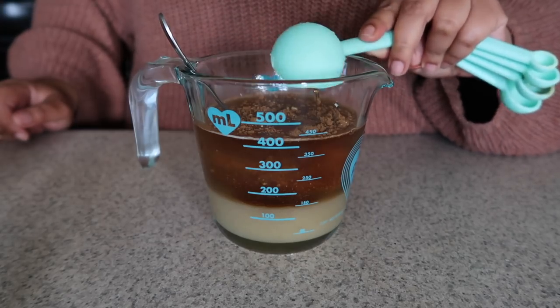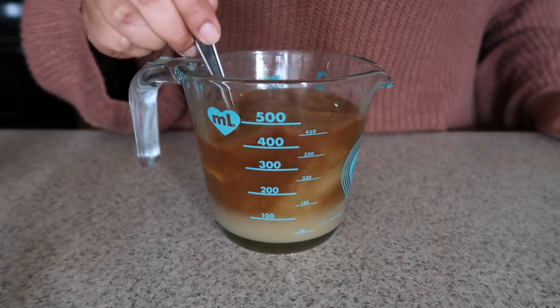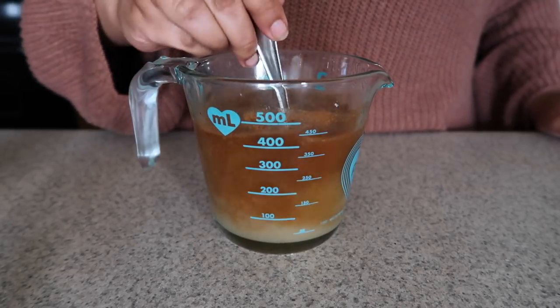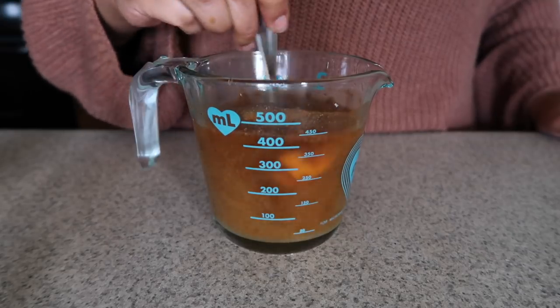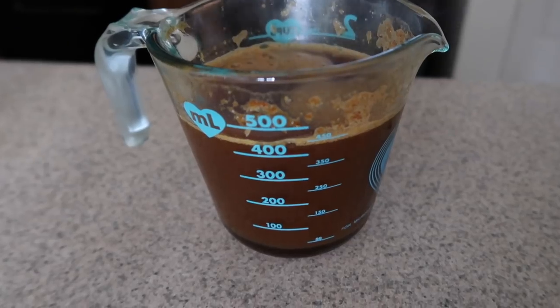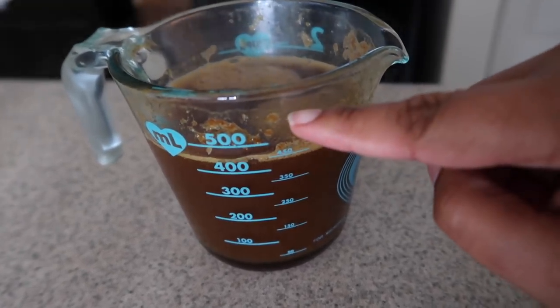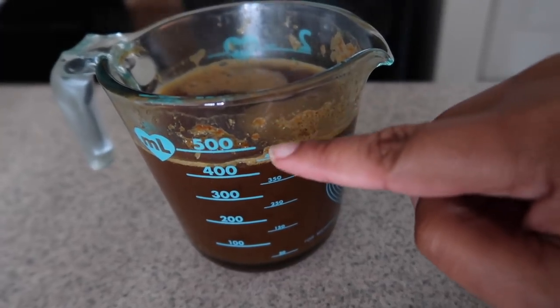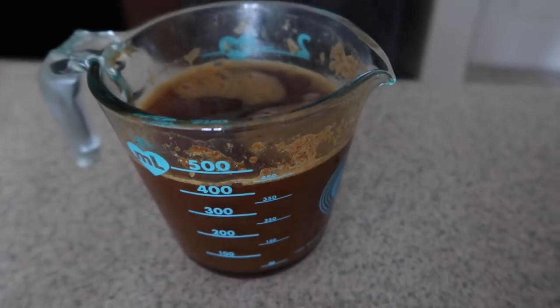You can skip the maple syrup if you want to. Then give this a nice stir to start dissolving the sugar a little bit. Then pop it into the microwave for about two to three minutes until you see it start to bubble up. Once it bubbles up to the top, it's done. Take it out and let it cool.